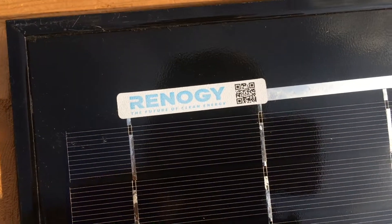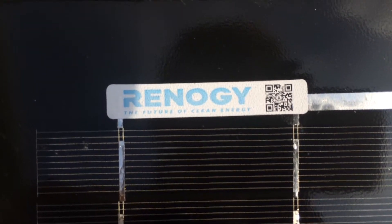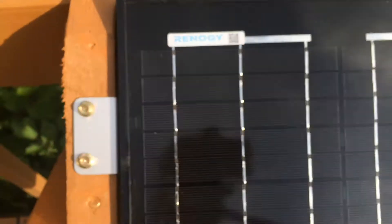If you're curious what kind of solar panel this is, it's a Renogy — you can see it there. You could probably scan the QR code too if you really wanted. I'll show you the gas line real quick, where it goes in.